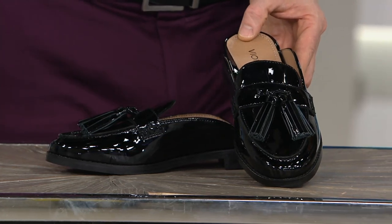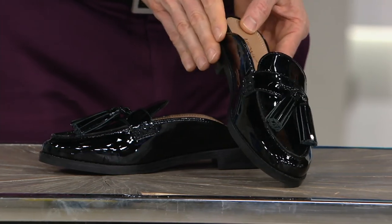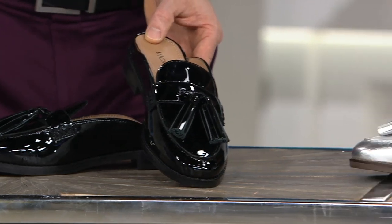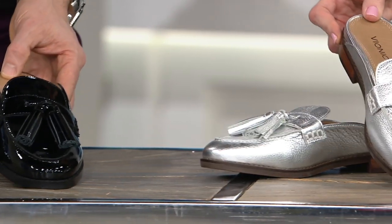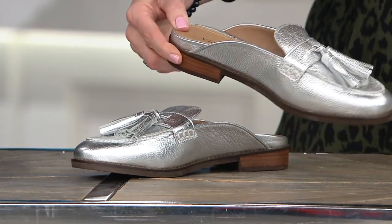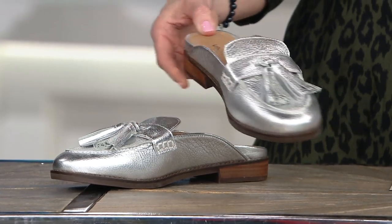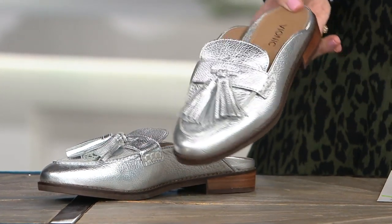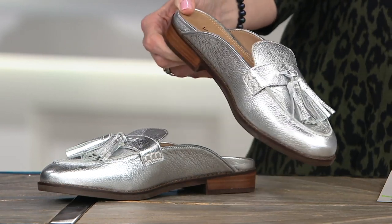Stunning materials. Very eye-catching no matter which color you might choose. That beautiful wet look with the black patent, or that nice high shine on the silver — it's like a brushed silver that has a real high luster to it. And this is oftentimes when you think of mules, you think of something a little more casual, but this is more elevated than that really casual mule style.